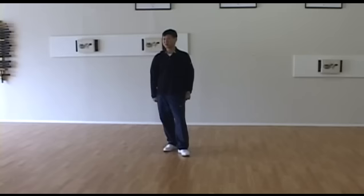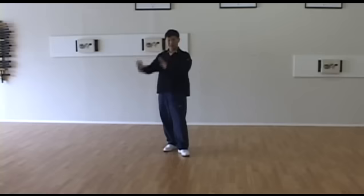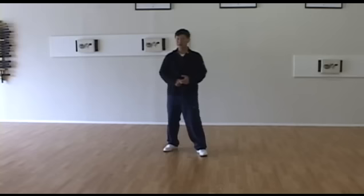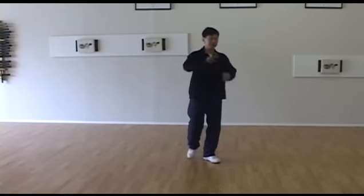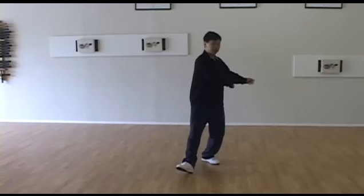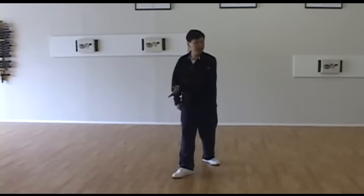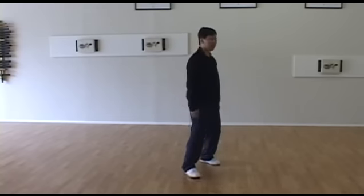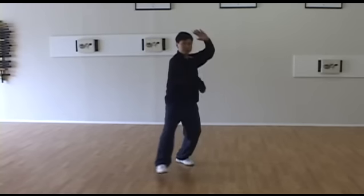Remember, before we did one movement — pair block and punch. The movement looks very similar, right? What's the difference? With pair block and punch, you're deflecting, and with this one, you're chopping to the base. So with pair block and punch, you need to make a diagonal curve to deflect — not a chop. Sometimes people do pair block and punch too much like a chop, without enough deflect. But when doing this movement, sometimes you're not chopping enough and instead deflecting too much.